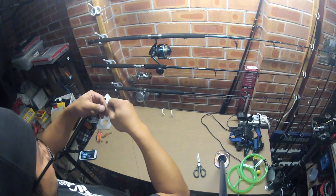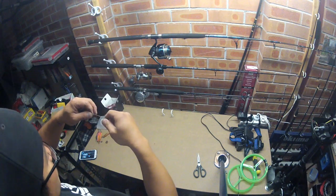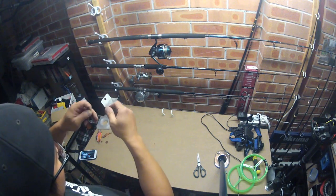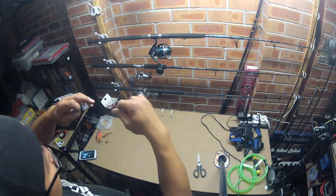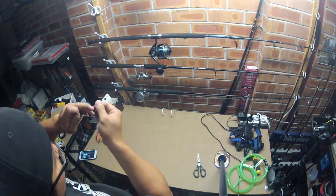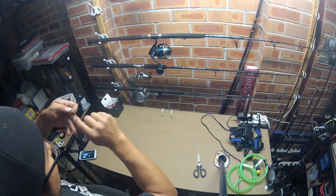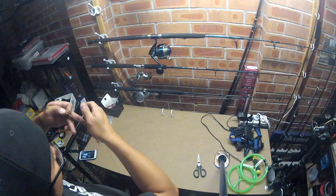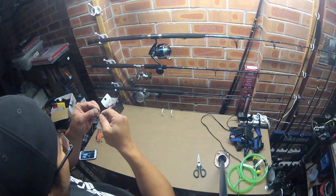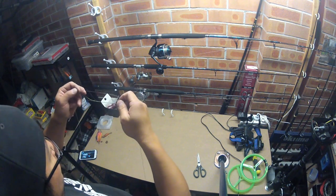And what you do — you start twisting around, about eight or ten times. One, two, three, four, five, six, seven, eight, nine, ten. And what you do now is you put the tag end through the loop — see that loop there? So you go straight through that loop, like that.